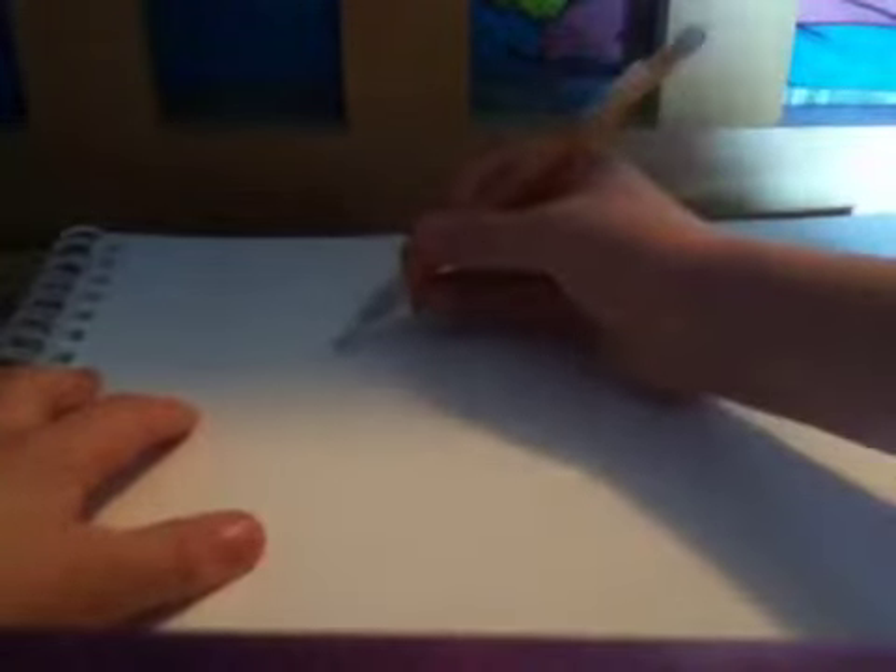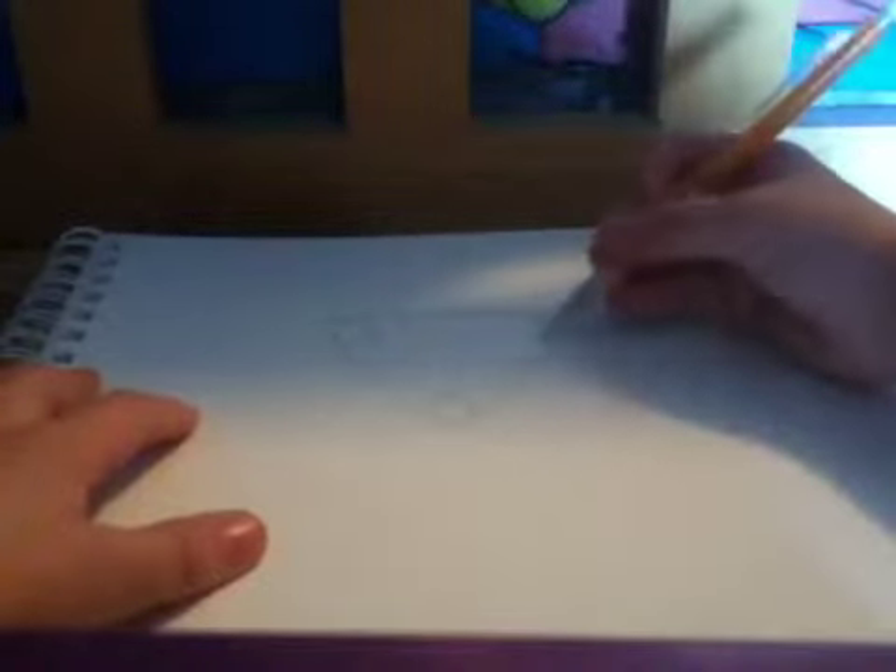Then I'm going to make a circle here, another circle here, then an oval here, about right there. Pause the video so that you can draw. Then you're going to need to connect all of them like this.